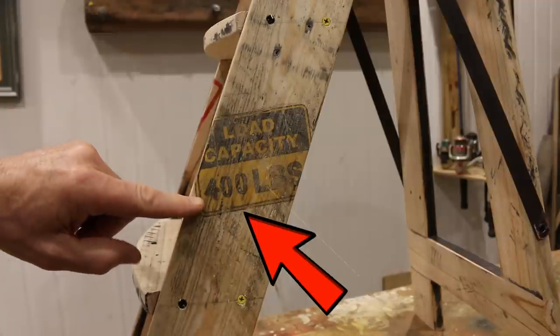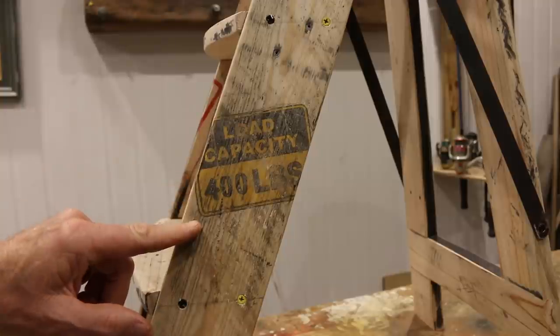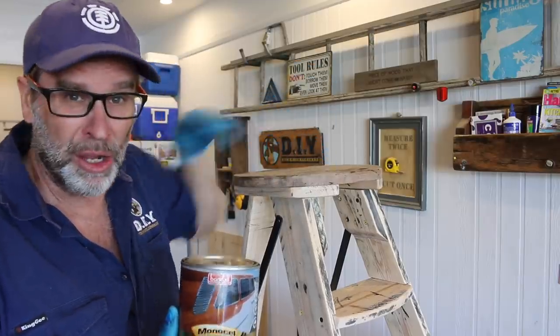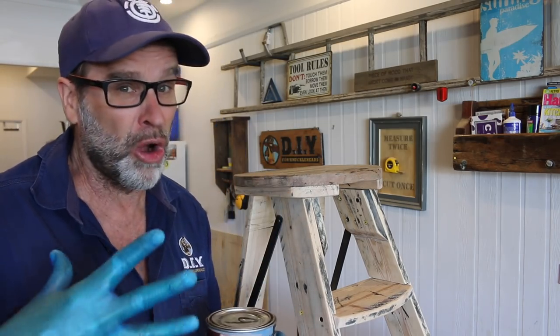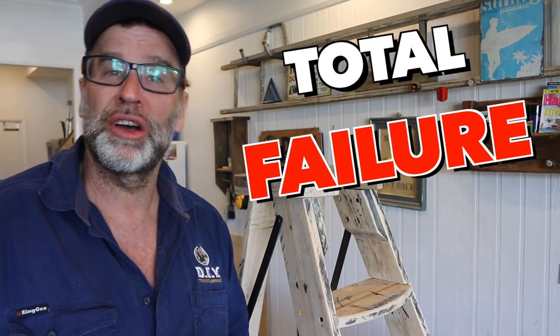I'm not quite sure about the 400 pound load capacity, but it looks good and that's the main thing. One last job is to give this a couple of coats with a clear satin varnish, and then we'll come back for the two big tests: will it hold my weight, does it even fold, or has this been an absolute total failure? Stay tuned.